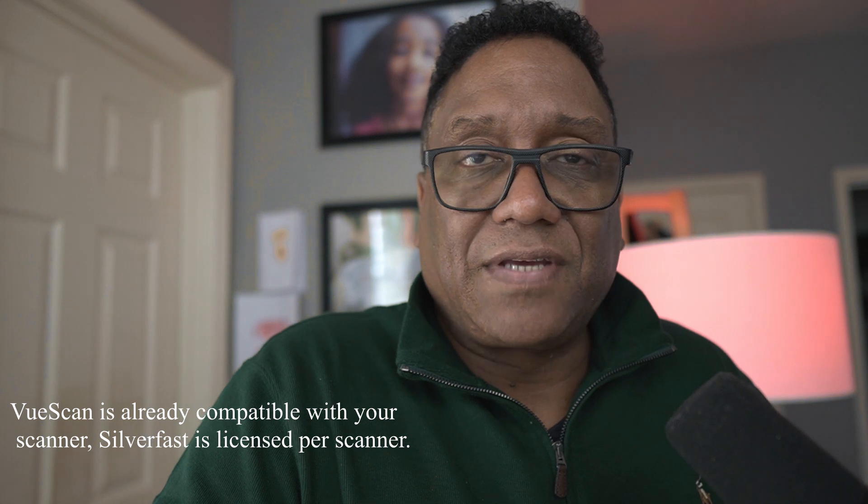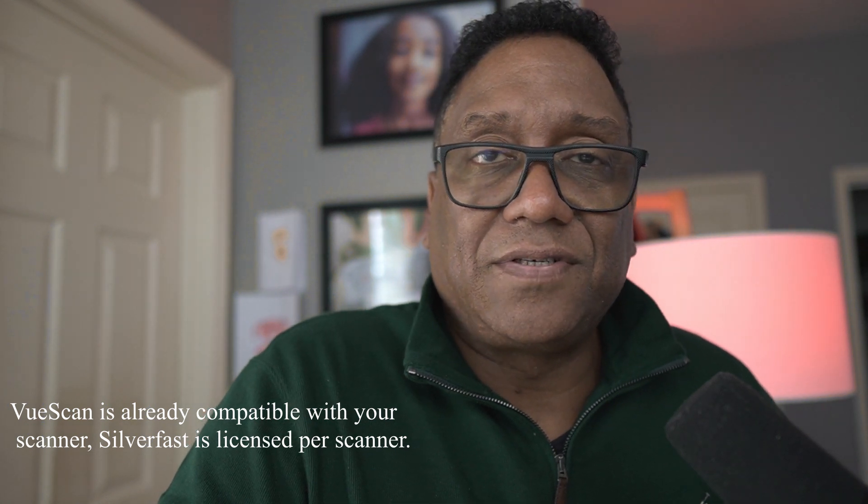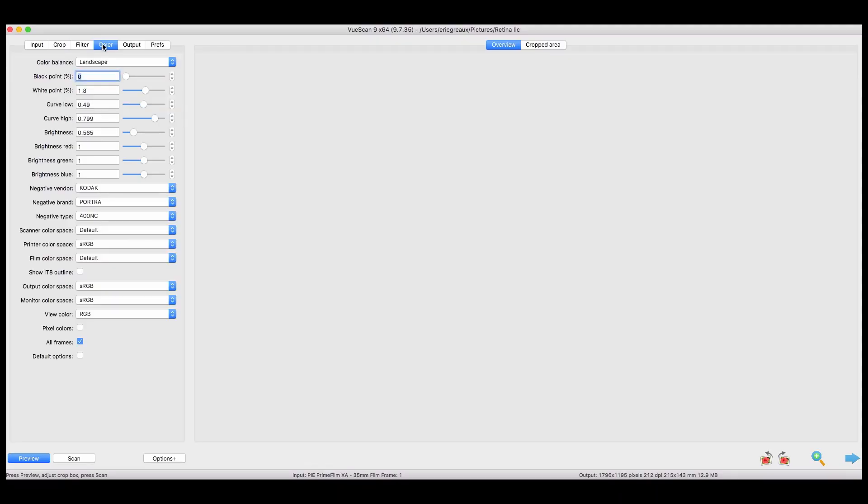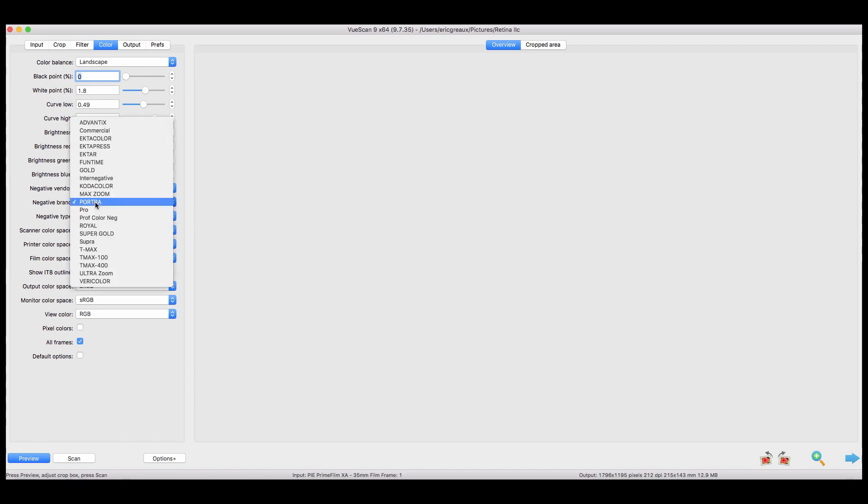That being said, ViewScan has an interface that looks straight out of 1990 — a text-based interface that's not very intuitive. I've had ViewScan for a long time and don't use it that much. As long as I've had it, you'd think I'd know how to use it a little better, but it's just not that easy to use.